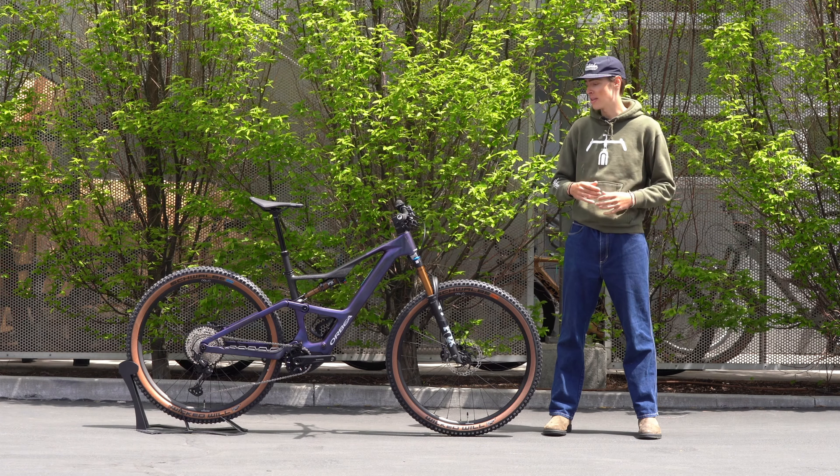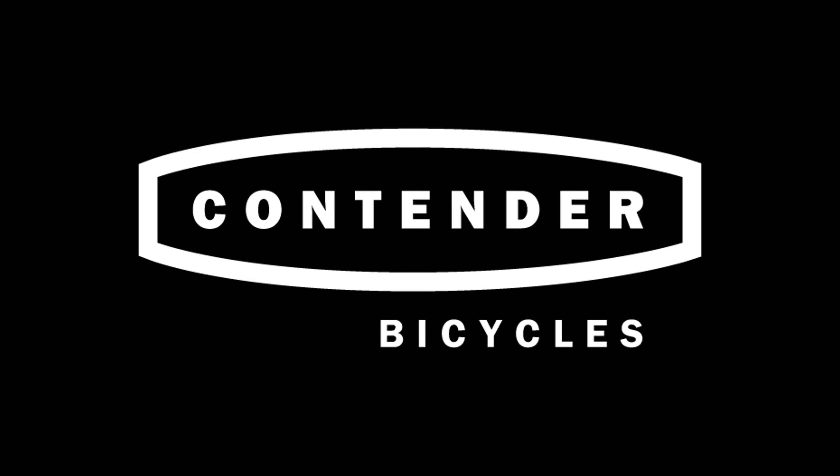Overall, a super cool bike — not a crazy revamp from the previous edition Rise, which is still very current. They still share the same motor, immune system, and drivetrain and everything. But still a super cool bike. We have them here at our Contender Salt Lake City store, so if you have any questions feel free to call in or chat us on our website.